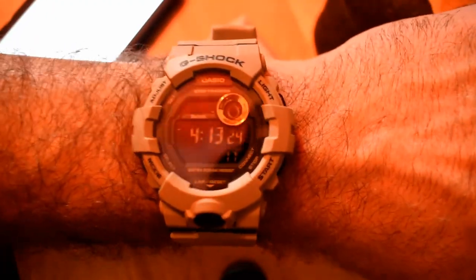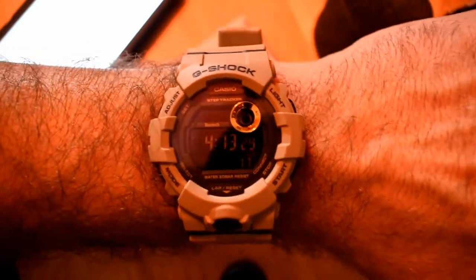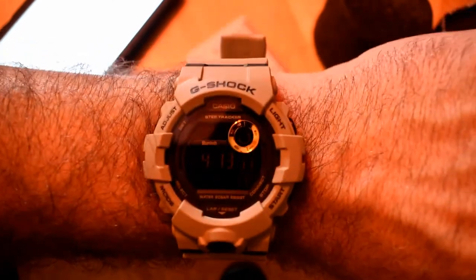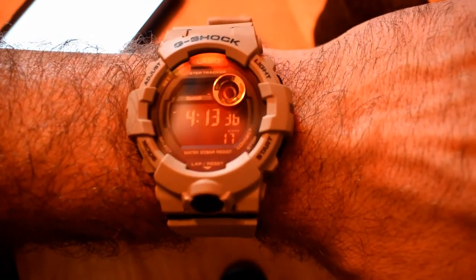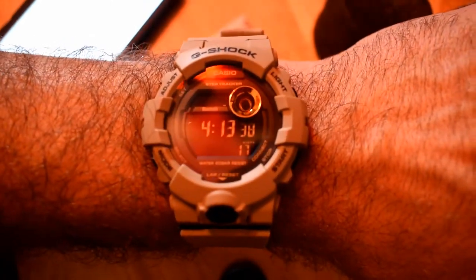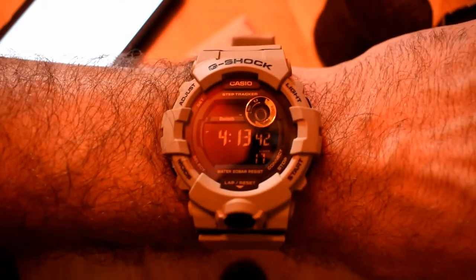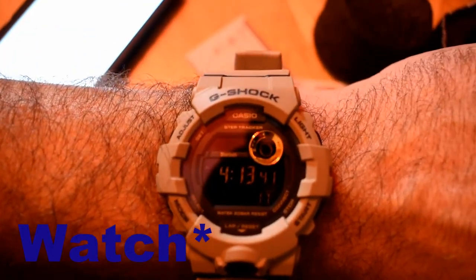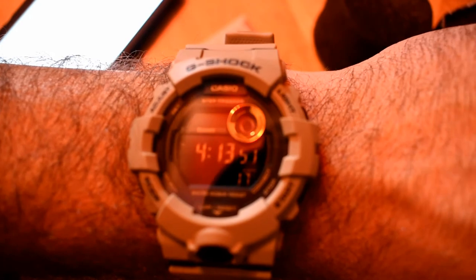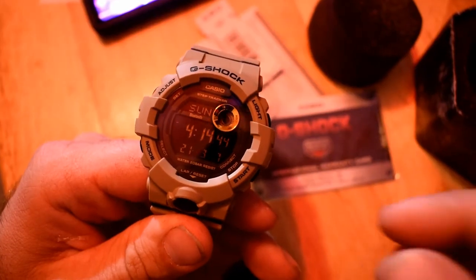I did want to get a watch where I could get a step counter. Once you connect it to the phone through the app — you do have to download the app and go through that process — it will not start tracking your steps until you've walked for about 10-15 seconds. You have to actually put the watch on, walk, and then it finally starts counting your steps.